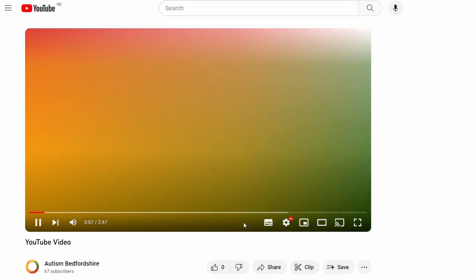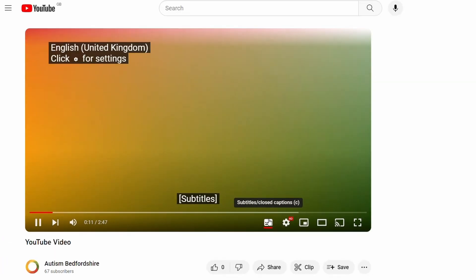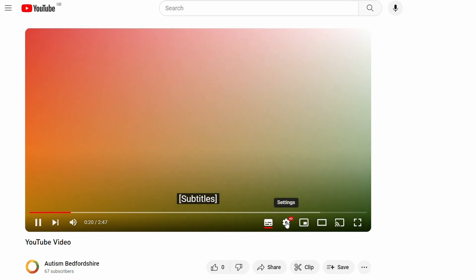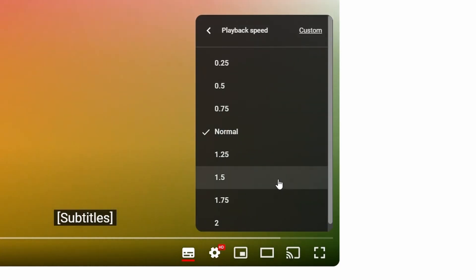You can turn subtitles on by clicking this symbol in the bottom right corner. By clicking the cog next to this, you can also adjust the playback speed to make the speech whatever speed you feel comfortable listening to.